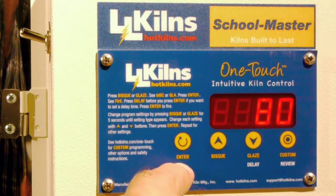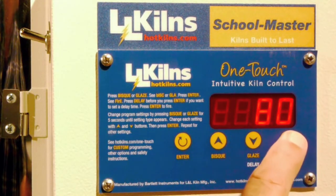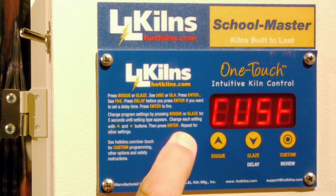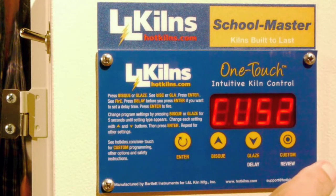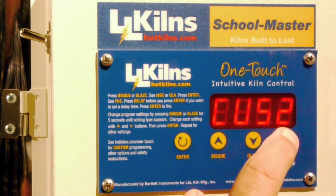I'm going to go through and hit, instead of the bisque or the glaze, I'm going to hit the custom. It says CUST for custom, I hit enter, and instead of getting to where it says fire, it gives me some other options. I have here, it says CUST2.